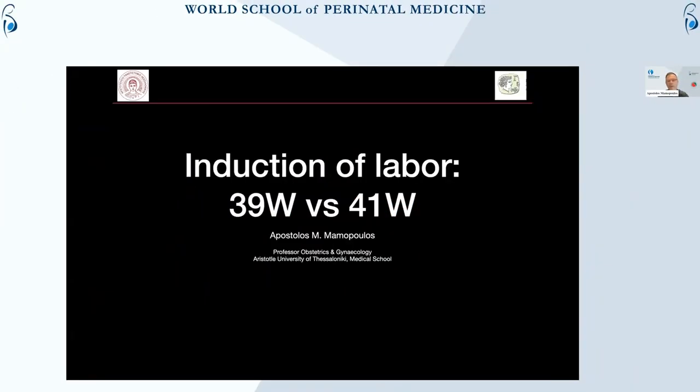If you'll excuse me, I won't be able to use a cursor — I'll just have to tell you to look right or left. Anyway, as Themis said during the introduction, one of the hottest topics for the last 30 years, or maybe more, is whether we should perform an induction and at which time period.